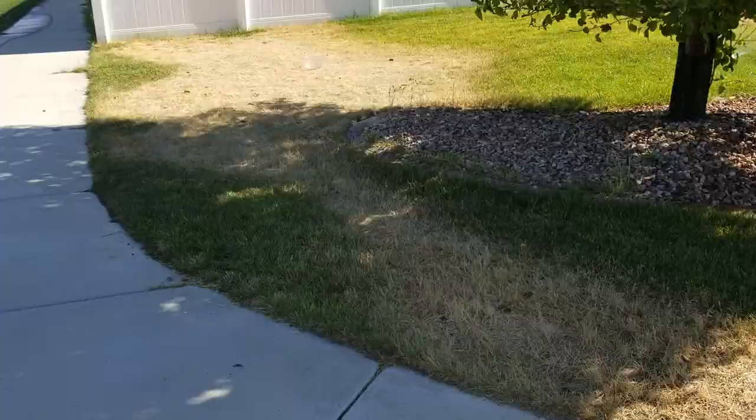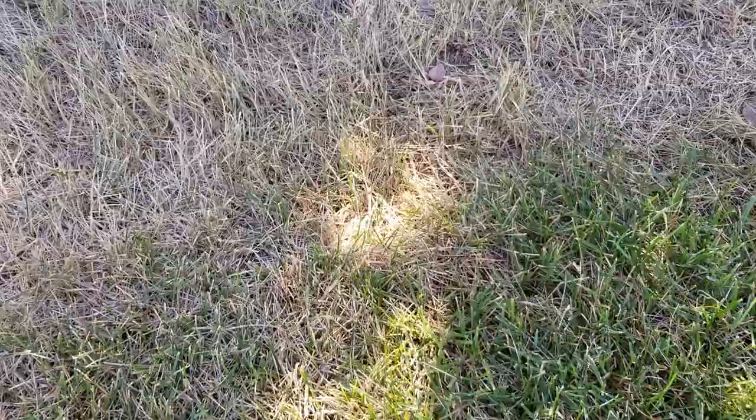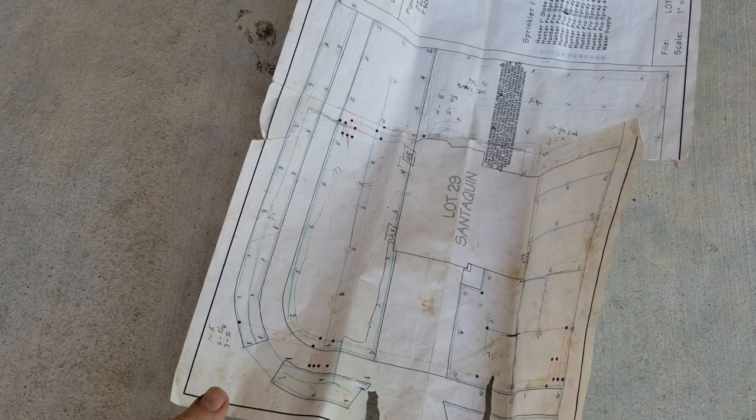The thing that bothers me the most about this whole section is this area is wet, and then you go just a couple of feet over and it's completely bone dry. So I know that there's heads over here that just aren't popping up, but we can't figure out why. I've been through every single one of the stations with the customer. I finally ended up calling them because I can't get these two heads right here to pop up — I can't even figure out what station they're on. I ended up getting them on the phone, he came down, we went through the sprinklers twice, and this section is not even turning on. Somebody actually had the master plans for the sprinklers.